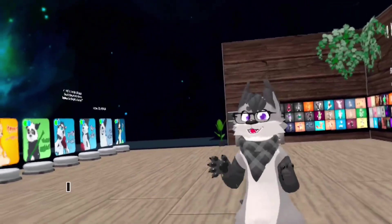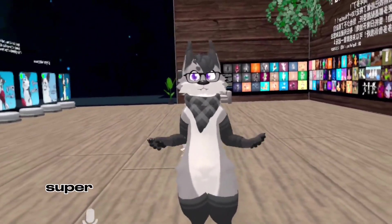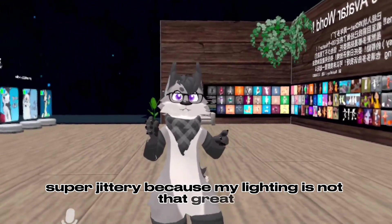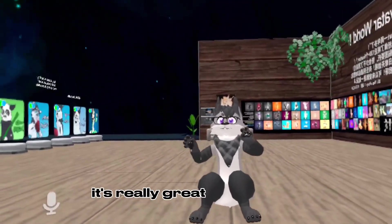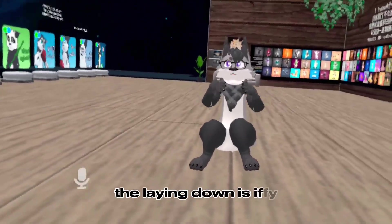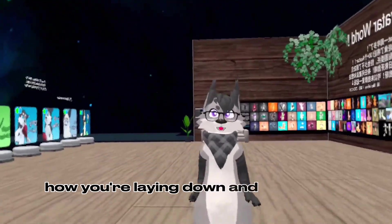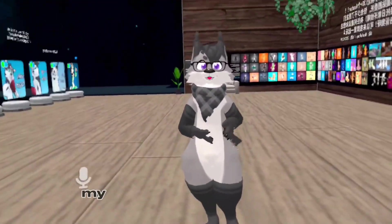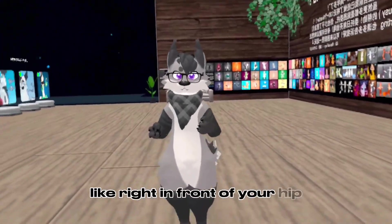I should have done this tutorial in daylight — I'll do a new one in daylight, but it's a bit grainy because my lighting isn't all that great. You can sit down too, it's really great. Laying down is iffy, depending on how you're laying down and where you put your phone. My suggestion is putting it right at your hip, right in front of your hip.